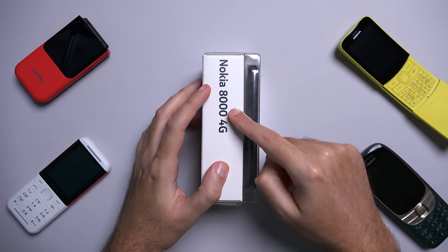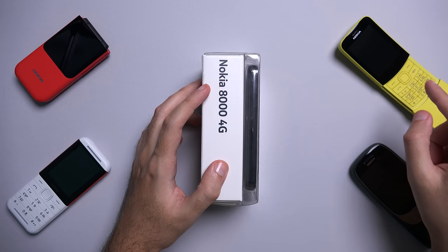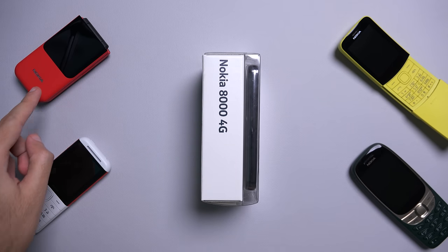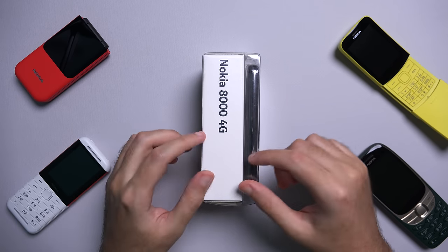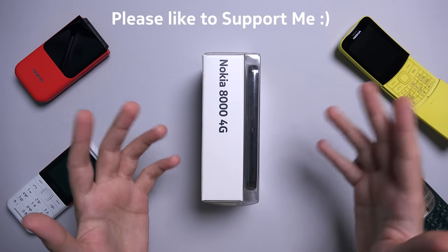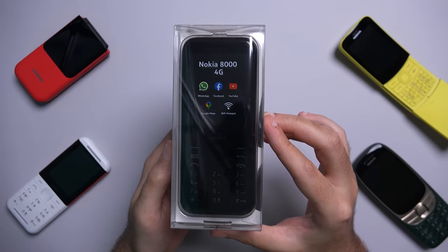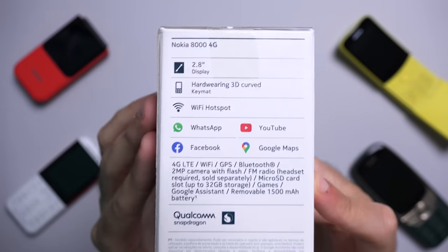Hey, it's Abdullah and this is the Nokia 8000 4G. It sits alongside the Nokia 8110 and the 2760 flip but it has a more conventional candy bar form factor — basically a level above the 5310 and the 6310 in terms of how smart it is. In this video I'm going to be unboxing it, talking about all of its quirks and features and show you what it can do.